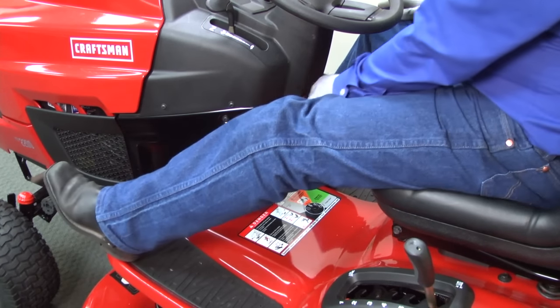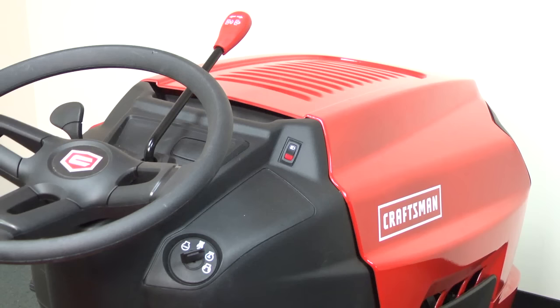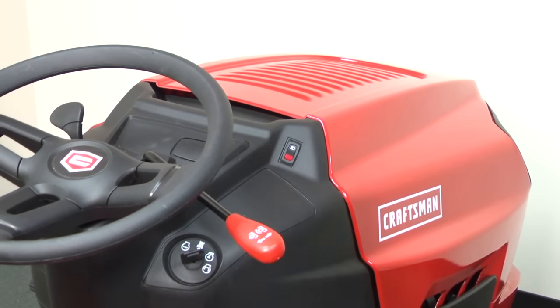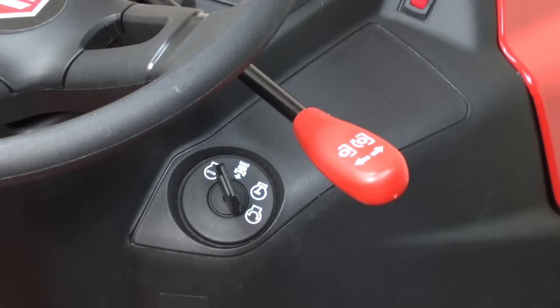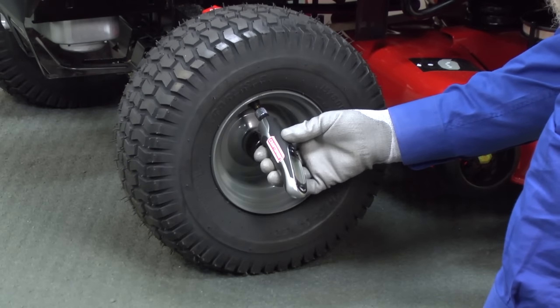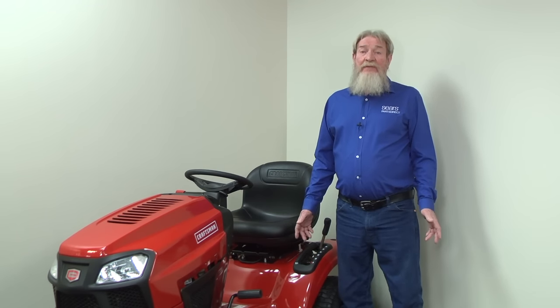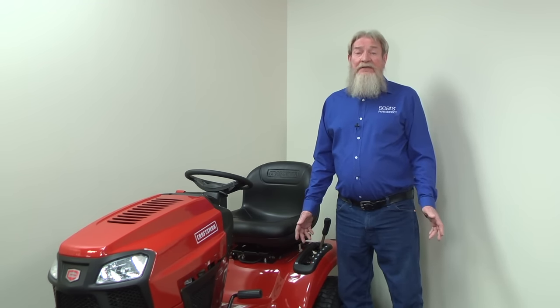Park the mower on a level surface and set the parking brake. Raise the deck to its highest position and disengage the cutting blades. Shut off the engine and remove the key from the ignition. Inflate all tires to the recommended pressures so they're at the same pressure on both sides of the mower. Uneven tire pressure can mimic an uneven mower deck, causing an uneven cut.